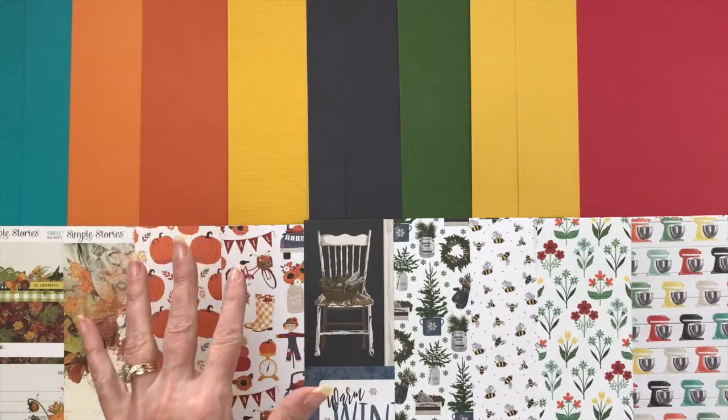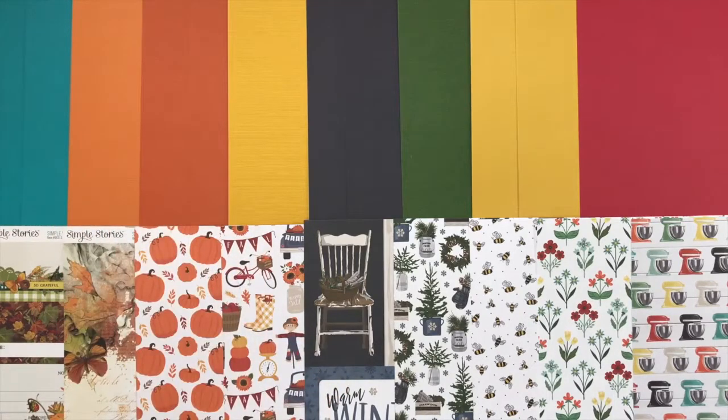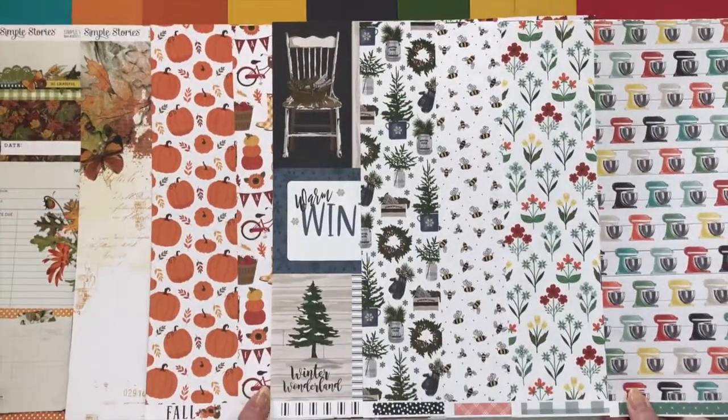These are perfect if you like to have cardstock backgrounds or mat your photos. You can also get out your die cut machines, either electronic or the hand crank, and cut out some dies for embellishments. Just a lot of fun. Next up, we're going to take a look at the patterned paper add-on.